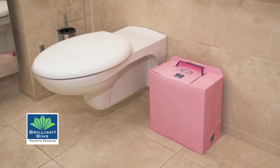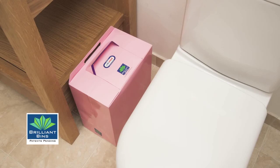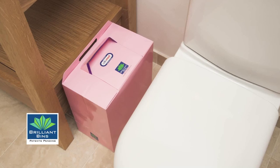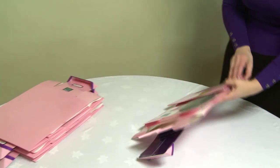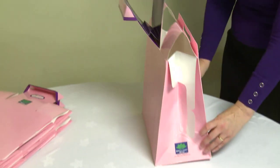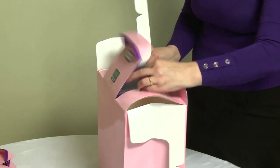The award-winning disposable pink sanitary bin from Brilliant Bins. A simple, cost-effective solution for sanitary waste. The Brilliant Bin comes supplied as flat-packed cartons. It takes a really simple four-step process to construct.